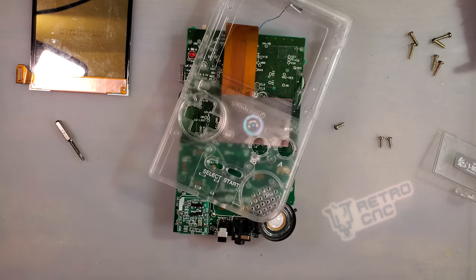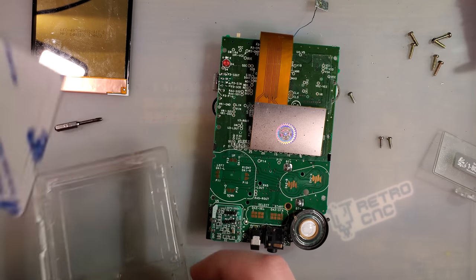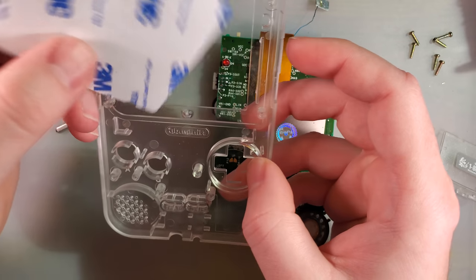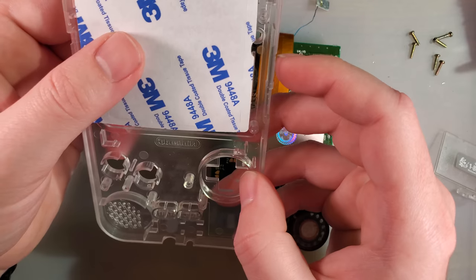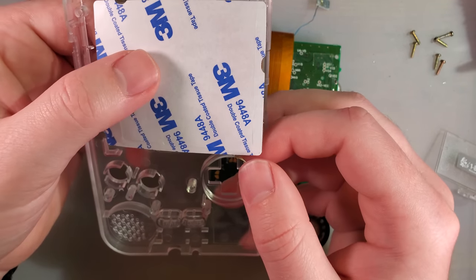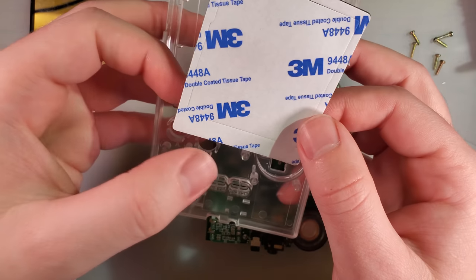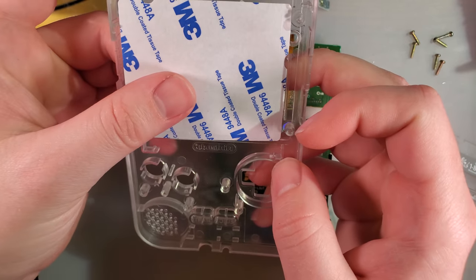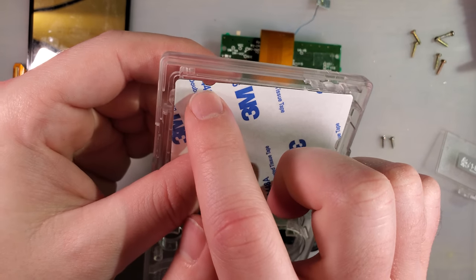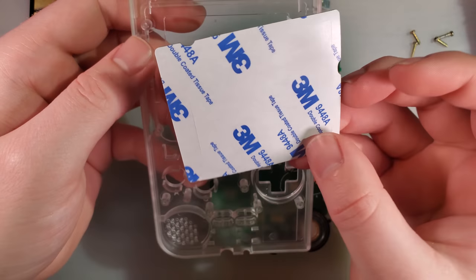Let's check out the adhesive that normally comes with these things. I could have sworn this goes in like that, but I'm guessing that's not the case. I think I need to go look something up, because I thought this weird cutout here goes towards the bottom, but none of that lines up with anything. This might not be for a Pocket — this might be for a DMG. If that's the case, I won't be using it.